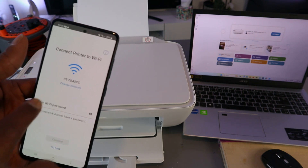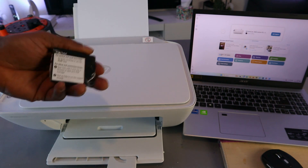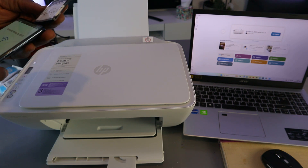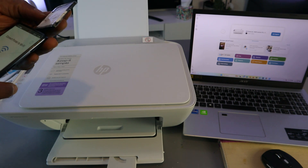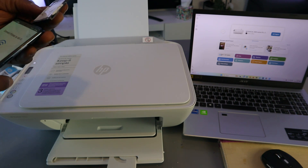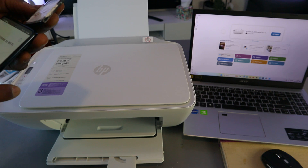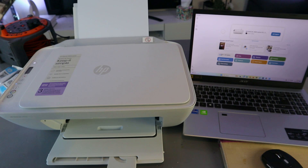Now we need to put in the password. Sometimes people ask where to get the password — I got it from the back of my network router. The same password you use for your Wi-Fi network is what you need. Go ahead and enter that information.